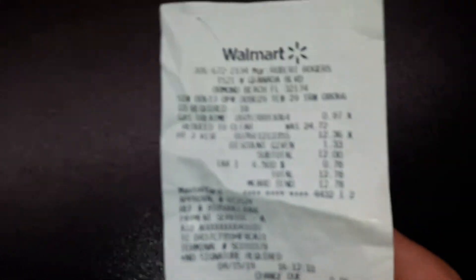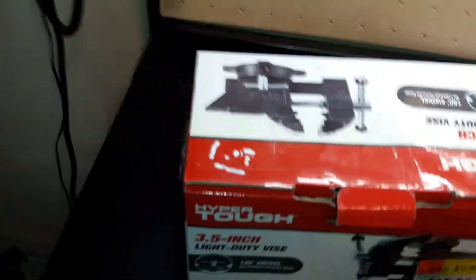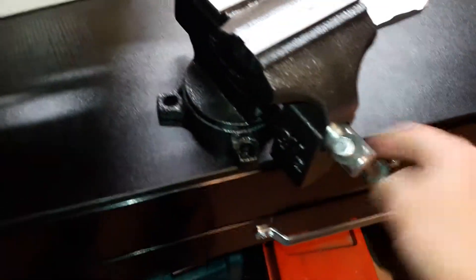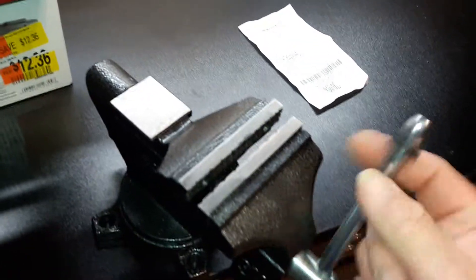I'm trying to open this thing — just to prove it, there it is right there, there's the price. I don't know if this is going to focus, $12 and change anyway. Open it up. Like I said, somebody had been in there before. Three-and-a-half-inch table vise. Spins nice. This is not my initial opening, obviously. Nice little pattern there — it'll grip, it'll pinch your fingernail, no doubt, if you squeeze it in there.